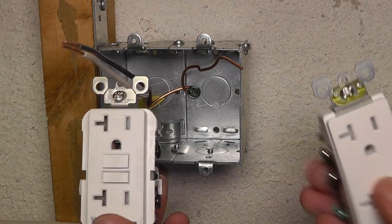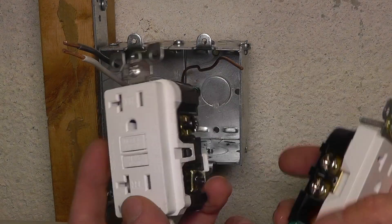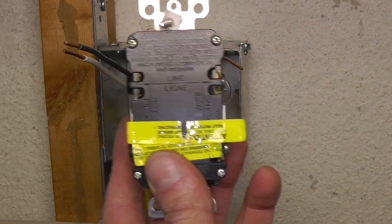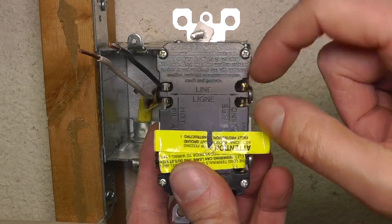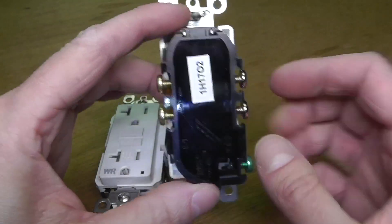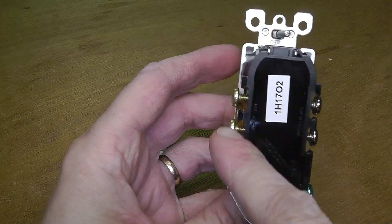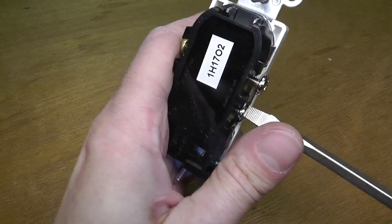Now let's look at the outlets. I have this GFCI outlet and a regular tamper-resistant 20-amp outlet. On the backside of the GFCI outlet you can see the yellow sticker — that's where you connect the additional outlet on the load side. Where it says 'line' on the top is where the incoming wire from the breaker connects. On the back of the regular outlet there are four ports, but we're only using two — one for hot, one for neutral. I'm screwing in the unused two screws completely so they don't accidentally create a short inside the box.